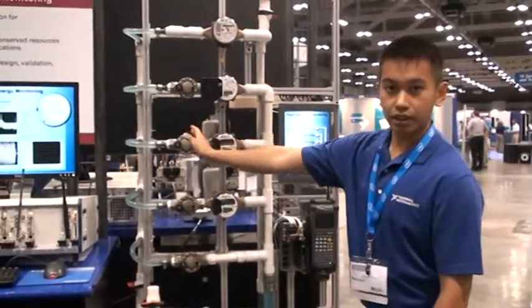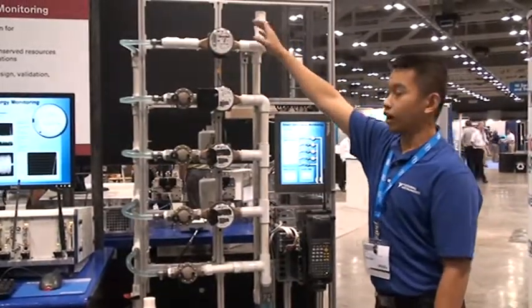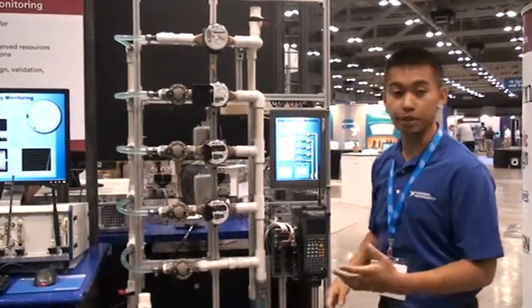The water is then connected, flows upward again, and through the primary water line. Our quadrature encoder is giving us the overall water flow, which is approximately 24 gallons per minute.